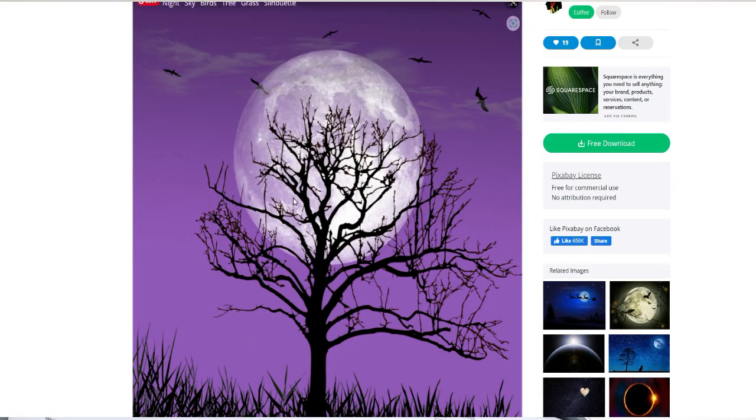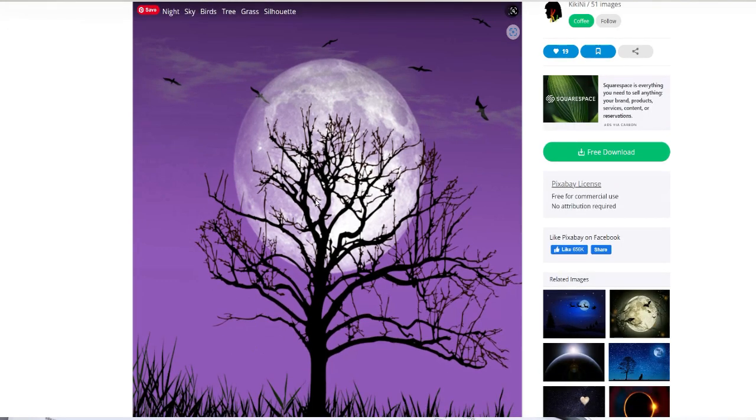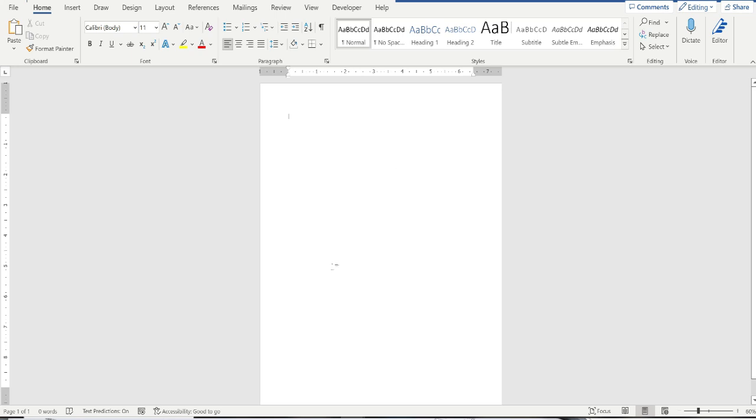Here's the image I found — I love it. It's got the purple, a spooky tree, moon, and some bats in the background; it's perfect for what I'm looking for. The dimensions aren't quite right since it's a little square, so I'll need to play with them in the next step. On Pixabay I download it for free — when I click the button it asks what size I want to download, so I pick a size, download it, and save it to my computer.